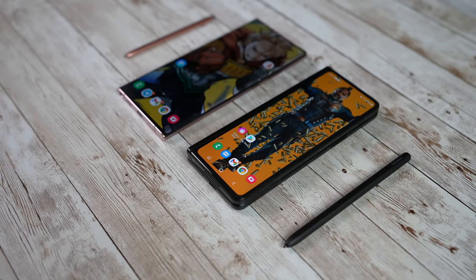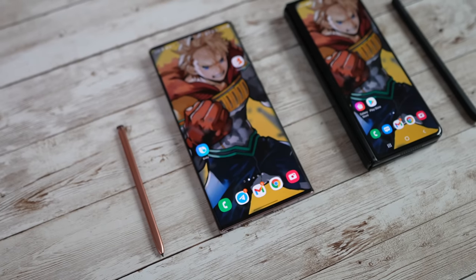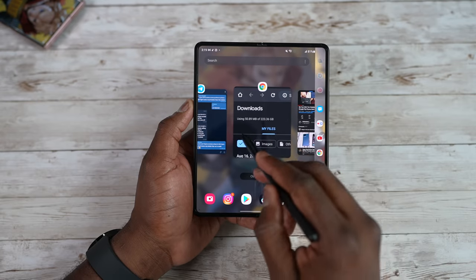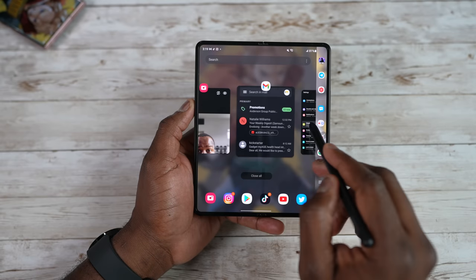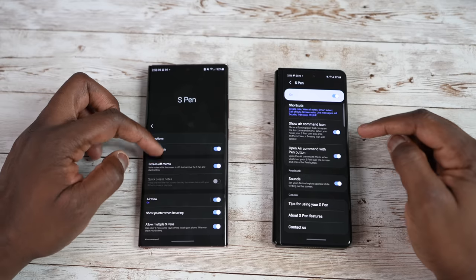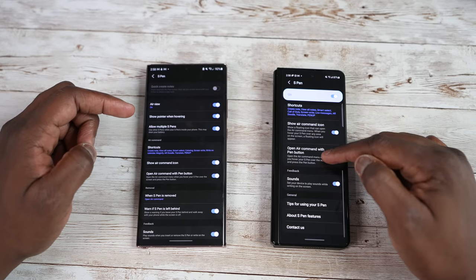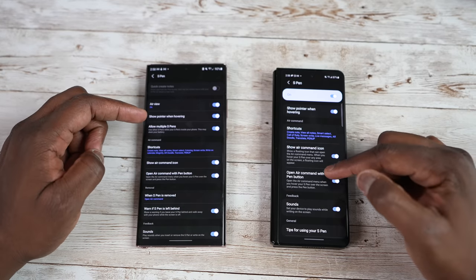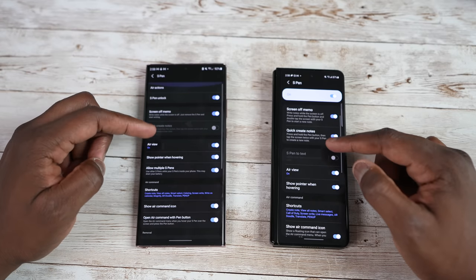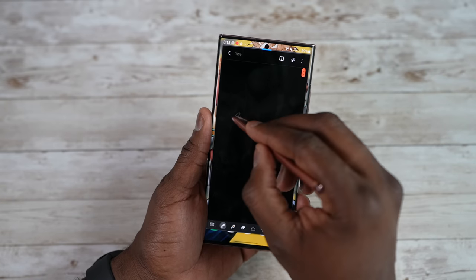The S Pen is one of the biggest things that brings a very unique level of functionality to both devices. We know how well it works and how great it's been on the Note year after year. There is S Pen support on the Galaxy Z Fold 3 giving you a lot of that functionality — being able to write and use all the different S Pen features — but not fully all features. For instance, the Air commands are missing and you need the S Pen Pro, which is an additional purchase, as opposed to the Galaxy Note 20 Ultra where the S Pen is included inside.